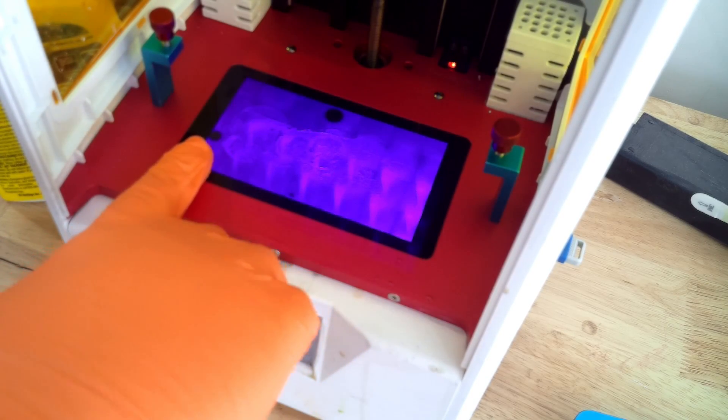Nowadays, Anycubic figured out the serviceability issue and made it easier on their next round of printers — the Photon Mono 4K, Mono X, Mono X 6K — to change the LCD screens without having to open up the printer from the bottom and dig around in wires and motherboards. It's actually very simple. But unfortunately for me, I had dead pixels in my LCD screen and had to go replace the entire screen, and that was an ordeal.